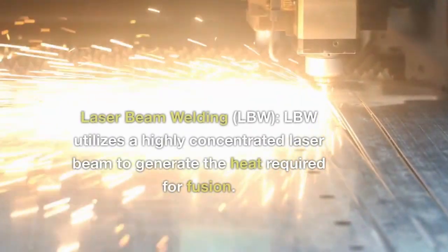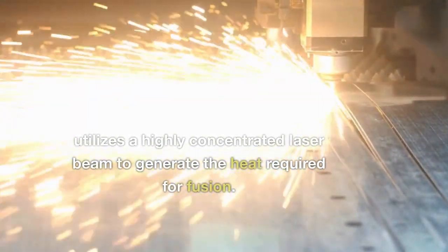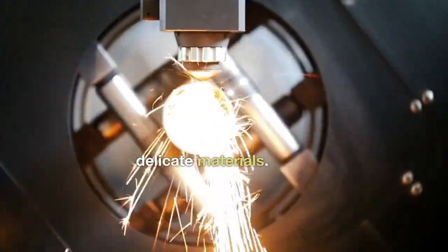Laser Beam Welding (LBW) utilizes a highly concentrated laser beam to generate the heat required for fusion. It is a precise and high-speed welding technique often used for thin and delicate materials.